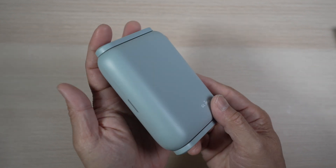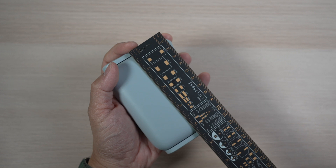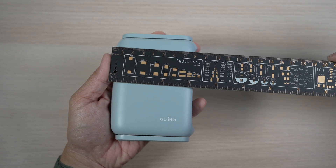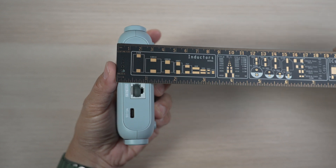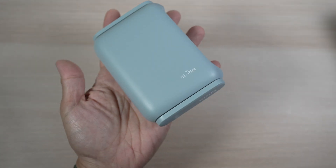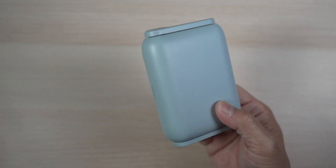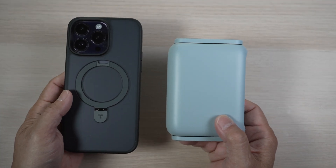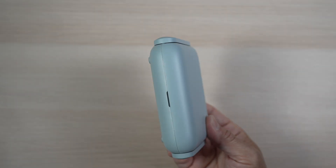Looking at the router in more detail, it is small and compact, measuring just about 4.5 inches by a bit over 3 inches, and one and a quarter inch thick. It weighs about 7 ounces, just under 200 grams. Here it is compared to my iPhone 14 Pro Max. Very easy to take along to a cafe or when we travel.